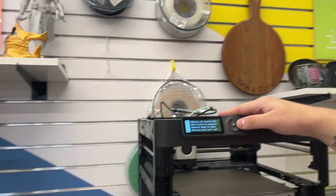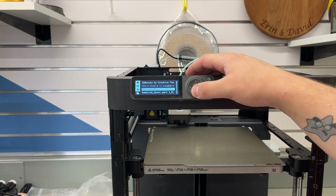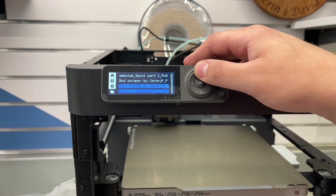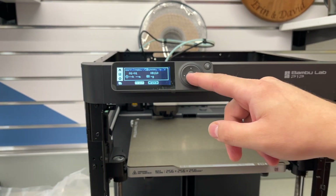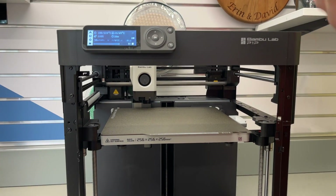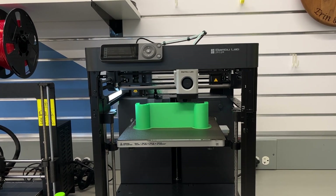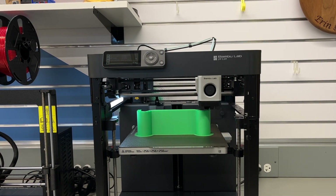Let's print. You can see there's tons of stuff available: 3D dino puzzle, Bamboo Lab badge, Bamboo Lab spool, burr puzzle, fan support, film sticking, mini tray — we're doing the 3D Benchy. Print. It has a bit of a startup process where it does the auto-leveling.